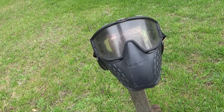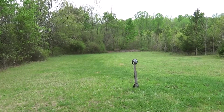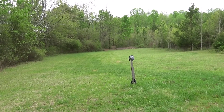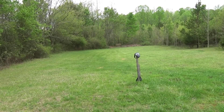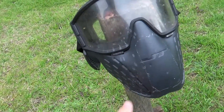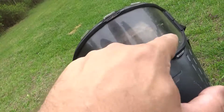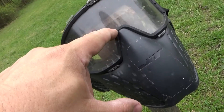At 10 yards, go semi. At five yards, now full auto. Visible damage can be seen at five yards — marks left on the mask and on the lens.